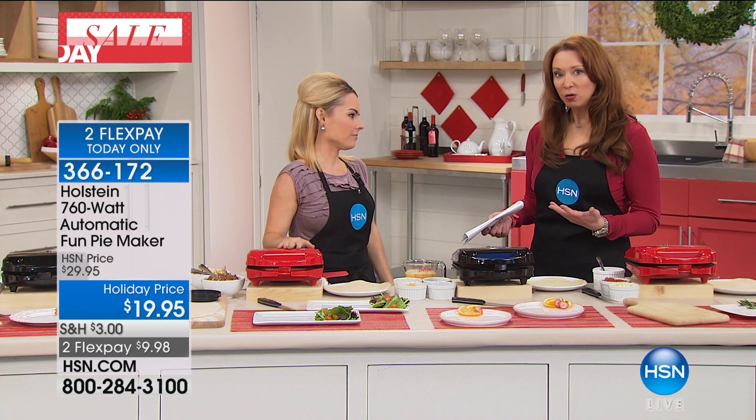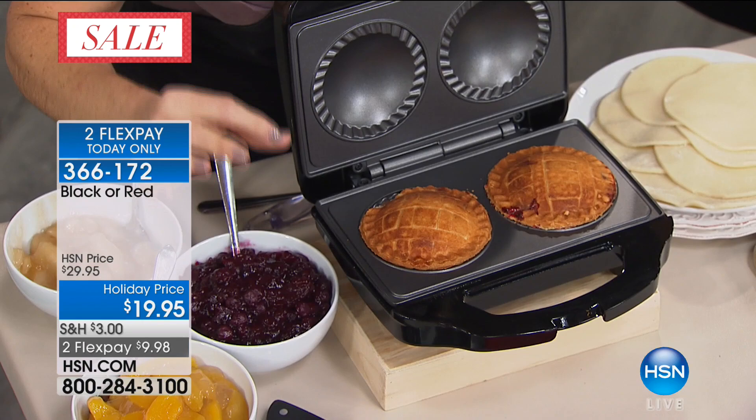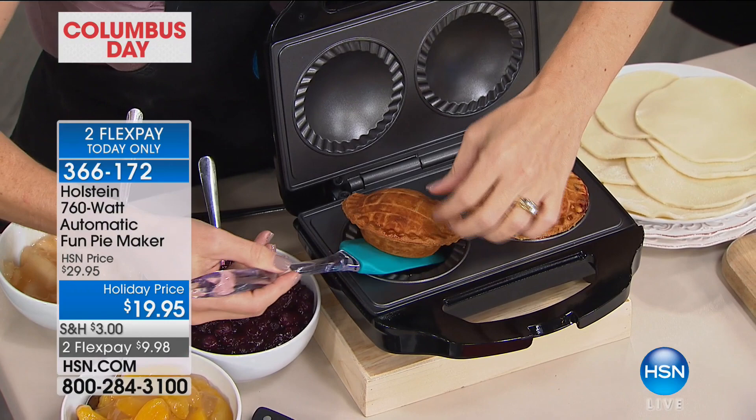Exactly. This is everybody's perfect solution. Let me show you the new solution. If you have experienced what she was just talking about, and I have, here you go. Nice, perfectly individual pies. Look at how cute those are. This is the best part — they're ready in seven minutes or less.